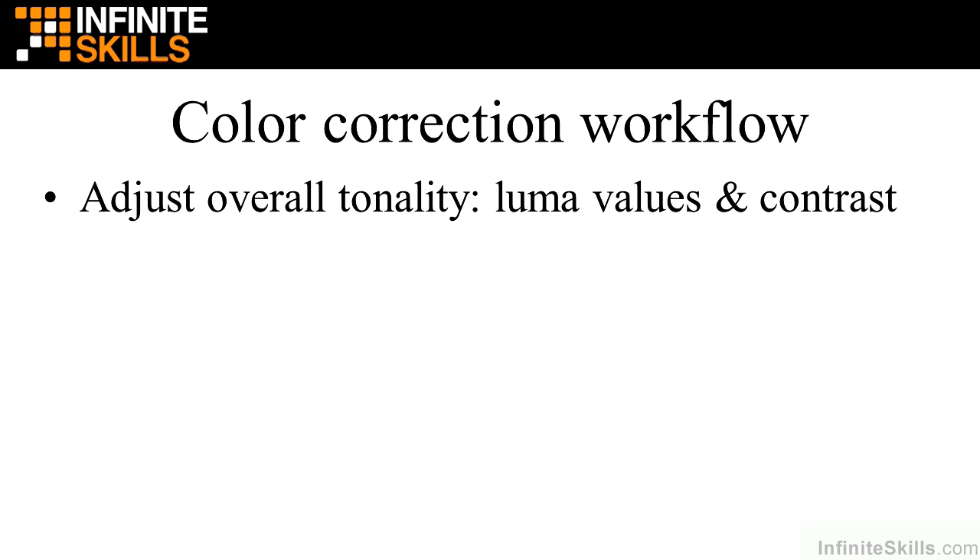Then you want to adjust contrast, which is sometimes referred to as the steepness of the slope inside a luma curve effect, where you make the highlights just a little bit brighter and the dark areas just a little bit darker. That increases the contrast, and then you adjust the overall brightness to suit your purposes. The reason you adjust tonality first before color is that frequently when you adjust tonality, color suddenly looks right.